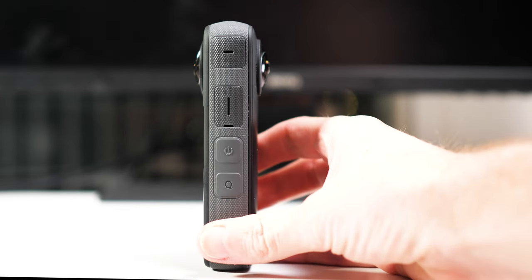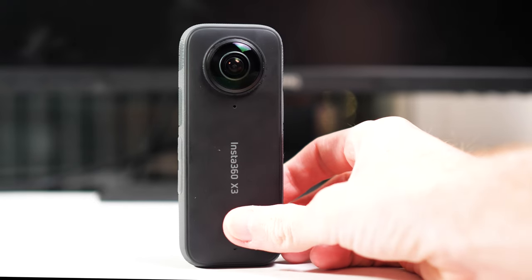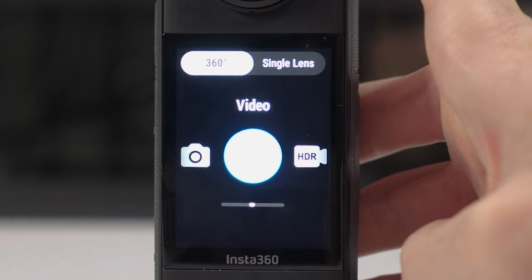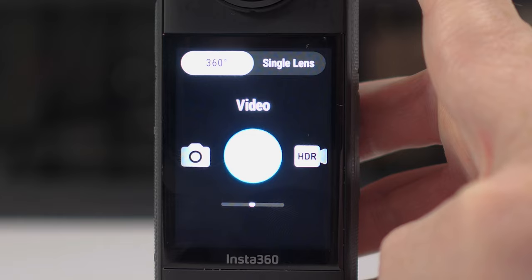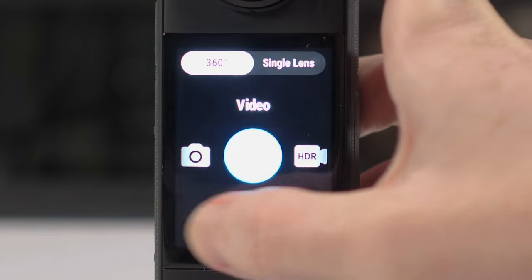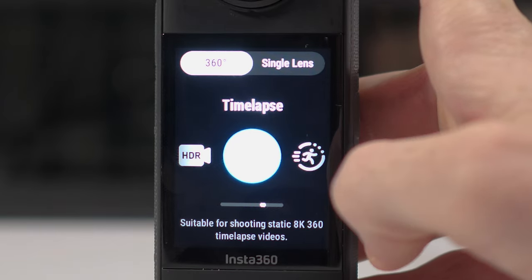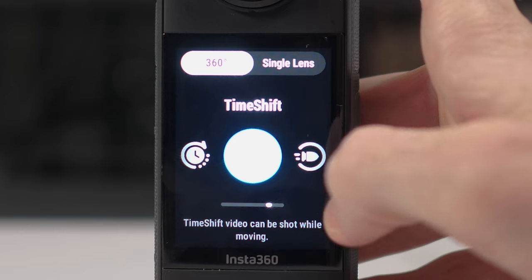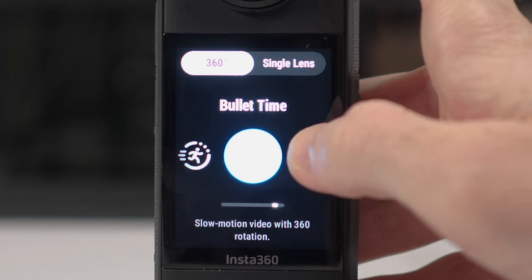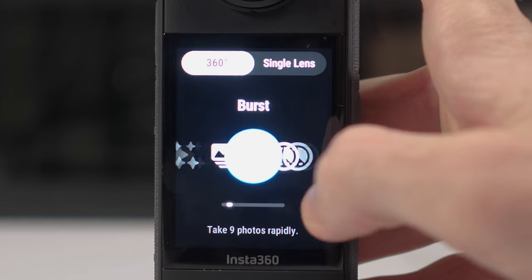I'm going to take you through all of the settings, options, and the menu system available in the X3. Let's start by swiping up and looking at all of the video and photo options available in the main menu. You can see it's split between 360 and single lens options. You have things like normal video, Active HDR, time-shift, bullet time, loop recording — these are all different types of video.